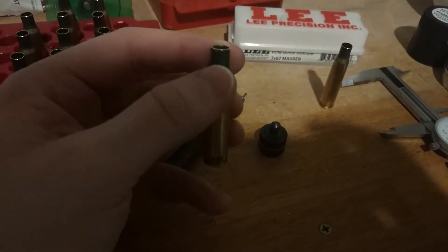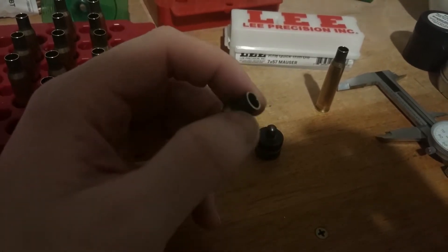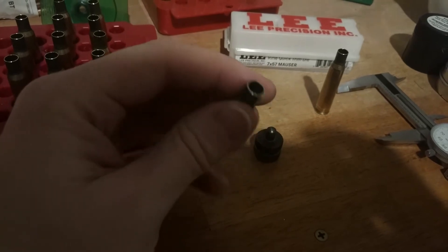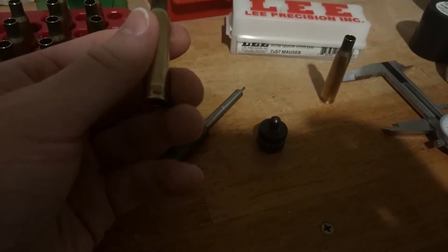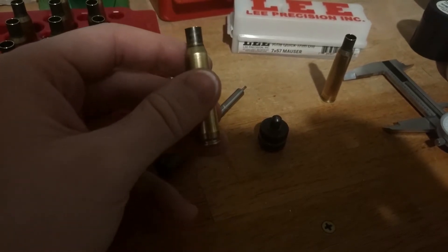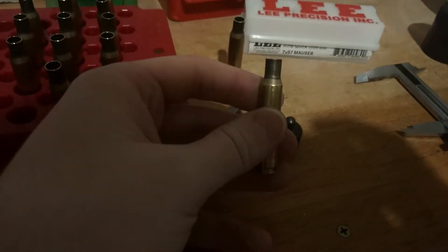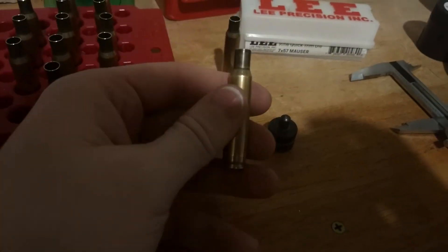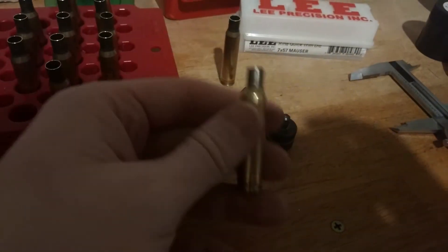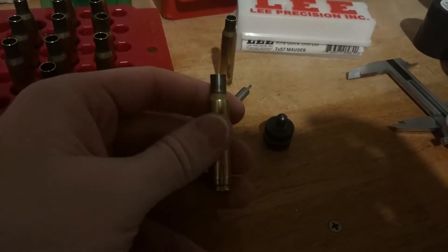Also, look there — you can see part of that little halo kind of fragmented off. So I'm going to throw this other piece in there because I know that the quick trim die did not trim it down all the way. We're going to trim all these up using the old-school method and then measure them just to see how well it does.